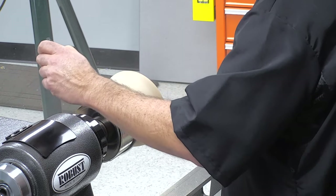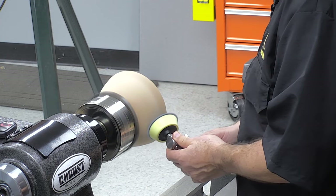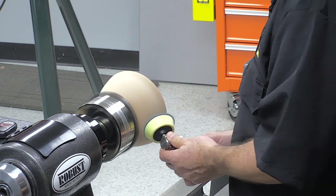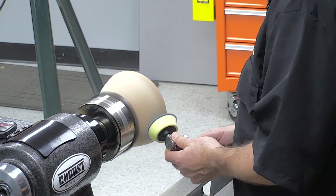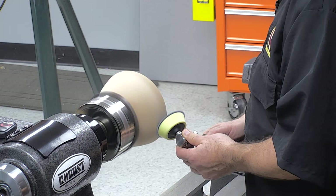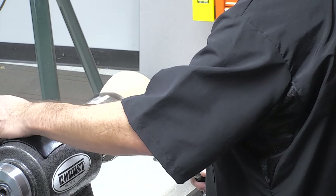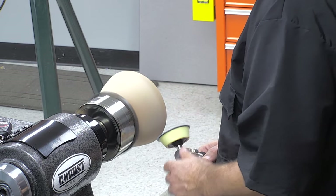We have 220 grit paper here, but if I needed to go down to 80 or 60 grit it would work just fine. And for acrylics and plastics and things like that, if I was up at 1000 grit, again it would work just fine.